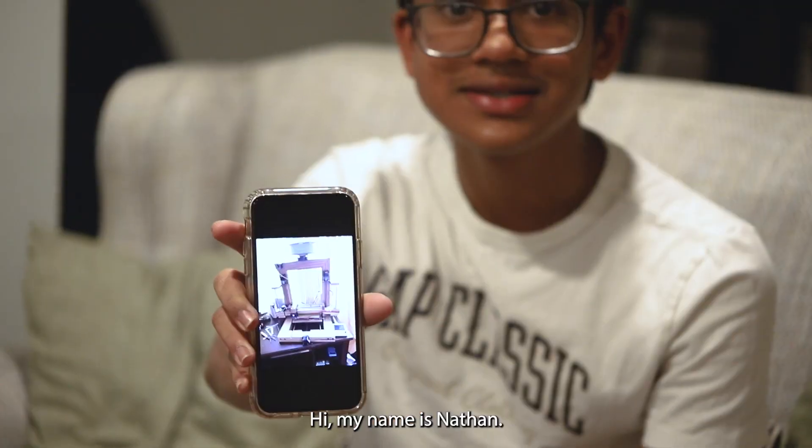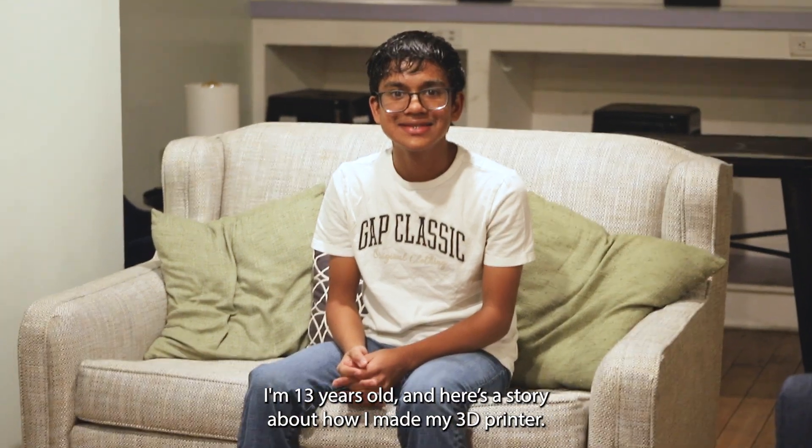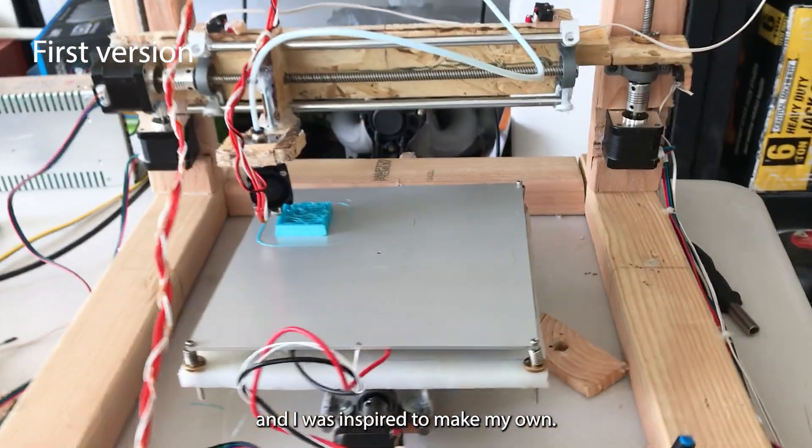Hi, my name is Nathan. I'm in eighth grade, I'm 13 years old, and here's a story about how I made my 3D printer. I started in fourth grade when my teacher had a 3D printer, and I was inspired to make my own.